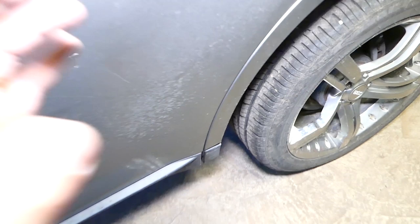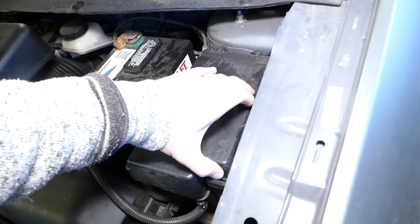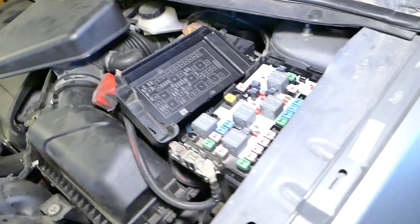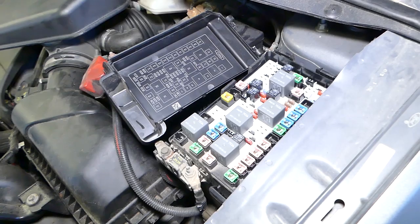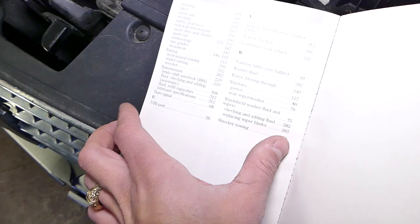That buzz is coming from somewhere in front of the rear tires, which is where the fuel tank is located — that's a fuel pump noise. This is great news; it means your fuel pump is not out. Now what you need to do is open the fuse panel, get the owner's manual, and check a few fuses — specifically for the ignition coils, fuel pump, fuel injectors, and the PCM/ECU, which is the engine computer.